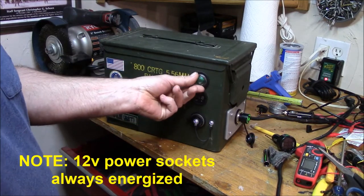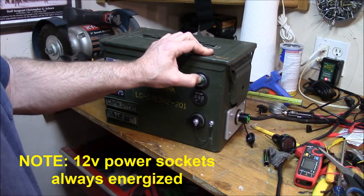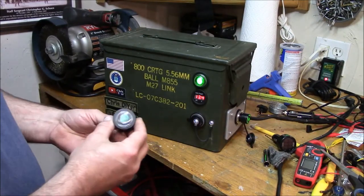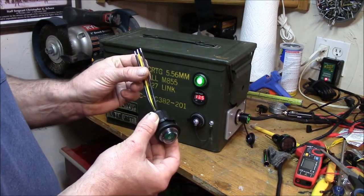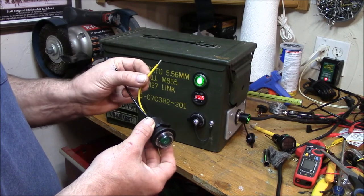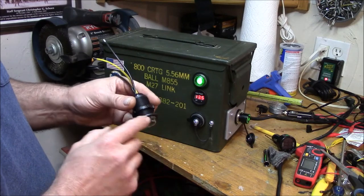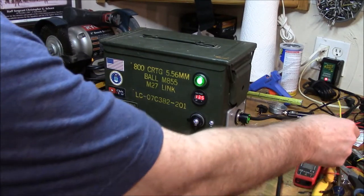This is a new style switch I got off eBay — it's a waterproof or weatherproof deal, good for about 15 amps. I'll leave a link in the description below to the vendor I got this from. I really like this switch; it has the same one inch screw-in design as those meters and 12 volt power sockets.